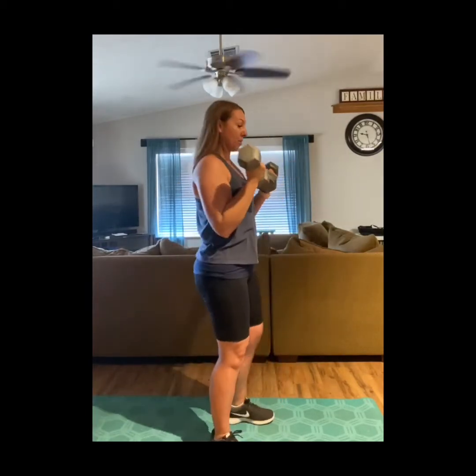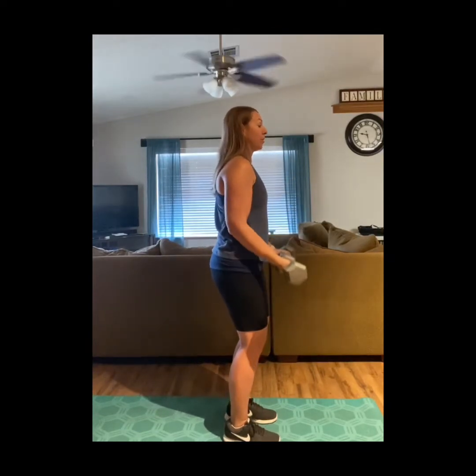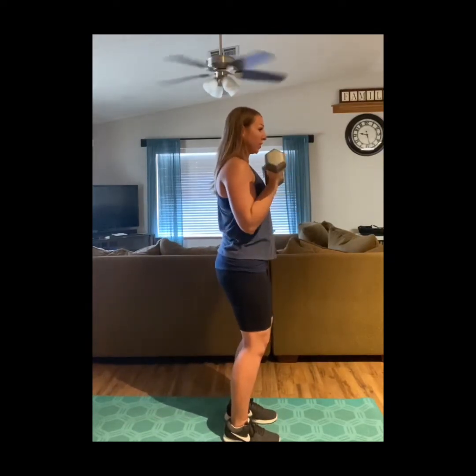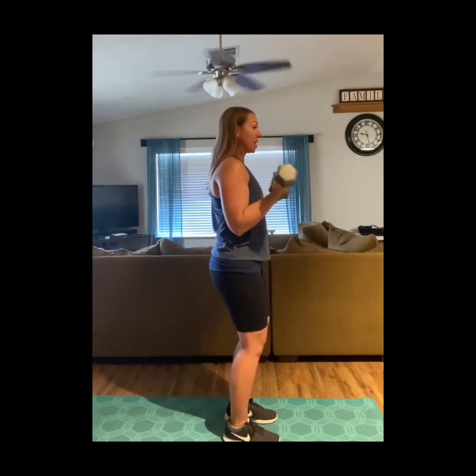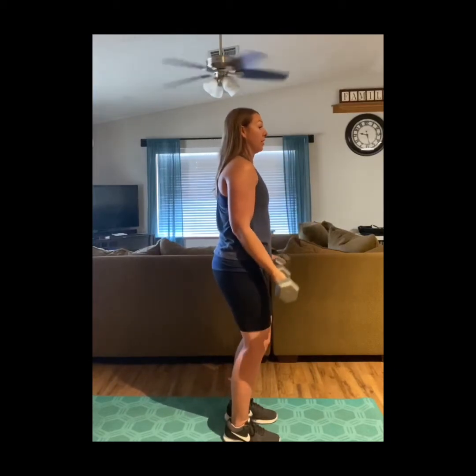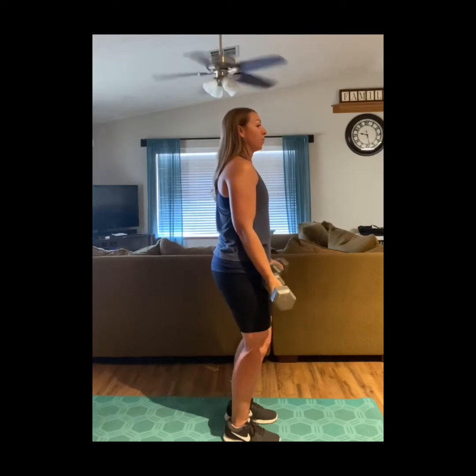We go straight into a bicep curl. With bicep curls, make sure you're keeping your elbows in close, going all the way down, all the way up, and really focus on feeling it in the biceps. If you're rocking to get the weight up, the weight's too heavy. So do more reps with lighter weight, but really keep the elbows in close, working those biceps.